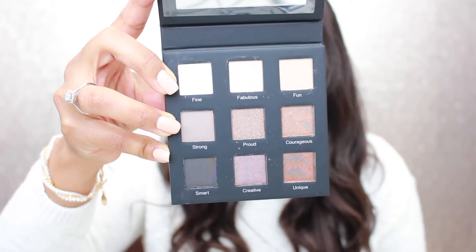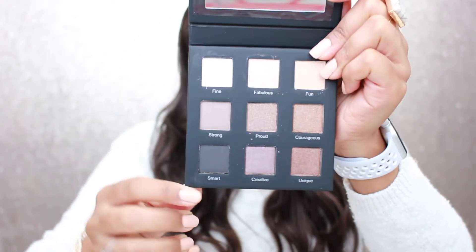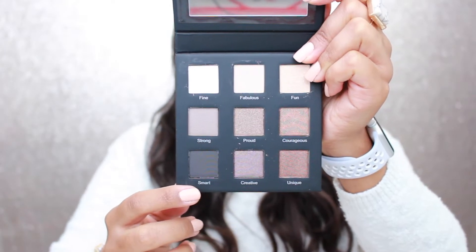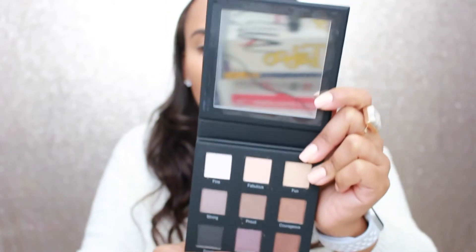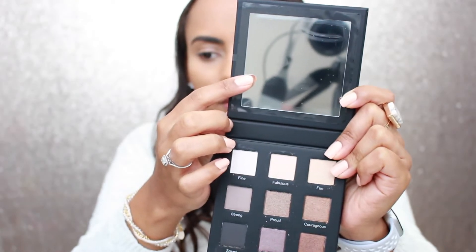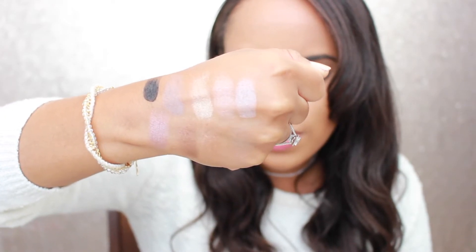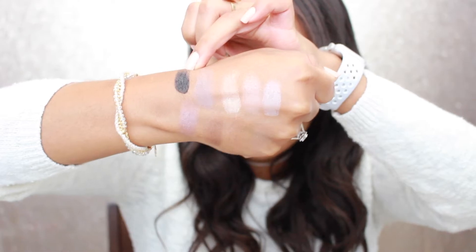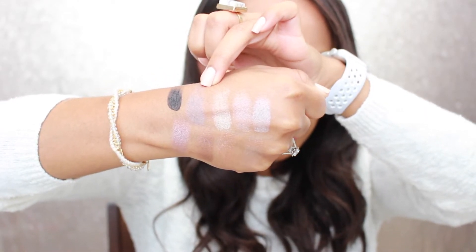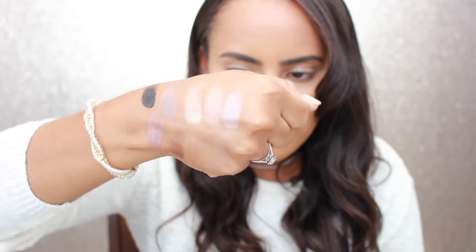This is what the palette looks like — some gold and coppery colors, some lighter colors, and a dark color. It's kind of versatile. There's also a purpley shade. It does have a mirror. I swatched them quickly so you can see the colors. Most of them are metallic; the only matte colors are the black and a taupe color. All the other colors are metallic — very beautiful. Let's try to get an eye look with these colors.